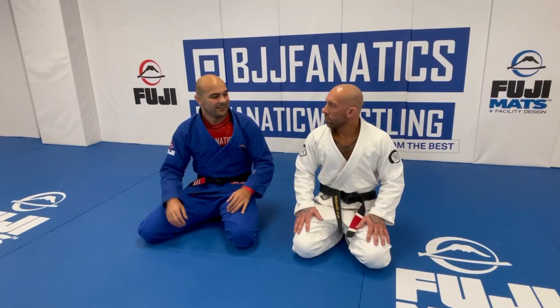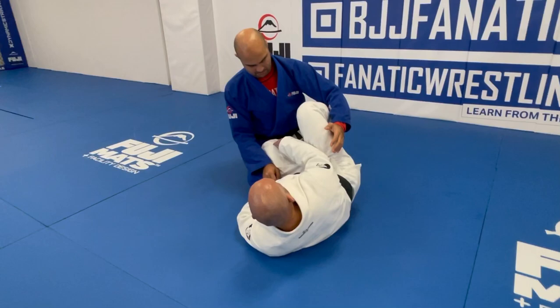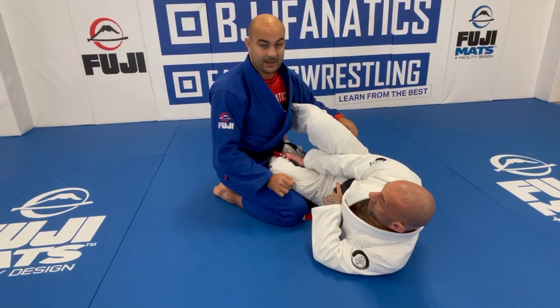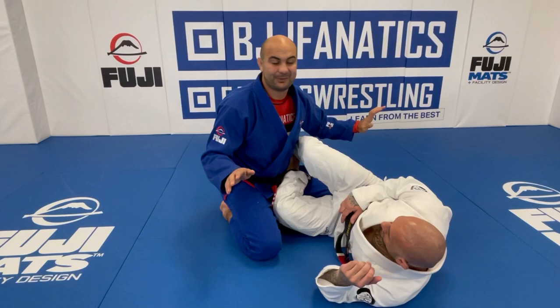So let's do it. When I start off in my Sleet Guard position, I have a knee shield on the bottom and I also have a knee shield on top. I'm always controlling the shoulder, and my laces of my foot are in the back of his shoulder, so I can push and pull if need be. The reason why I have this across here is because this is going to be my knee on belly. This is not like the regular knee shield — it's almost like an open guard with the knee shield.